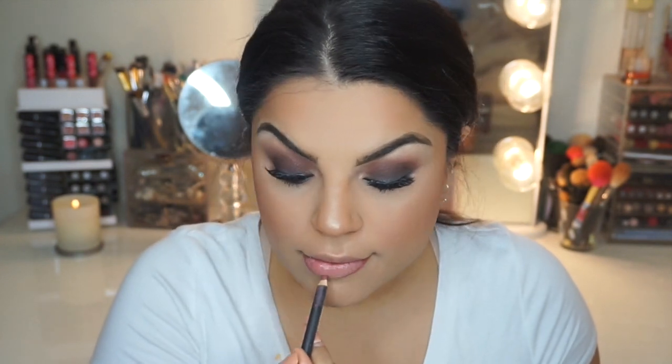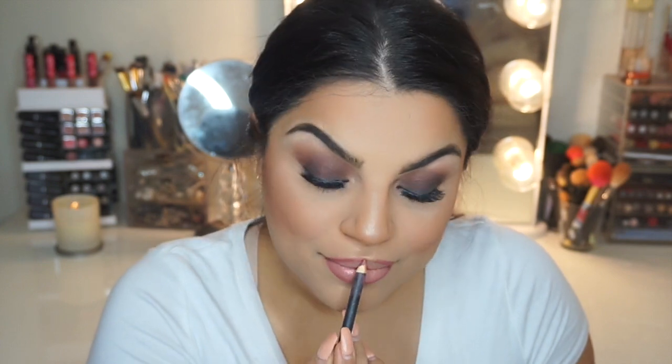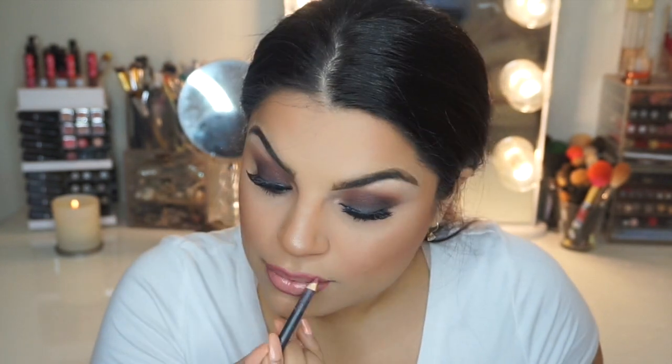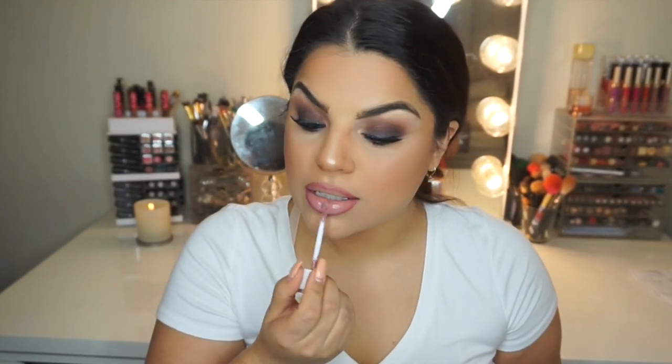Now I'm going to use leftover foundation to prime my lips, and then I'm going to use MAC's Lip Liner in the color Soar — which I pretty much use in almost every tutorial. After that, for my lipstick, I'm going to use Dose of Colors in the lip color called Stone.